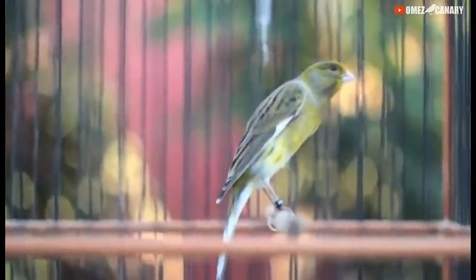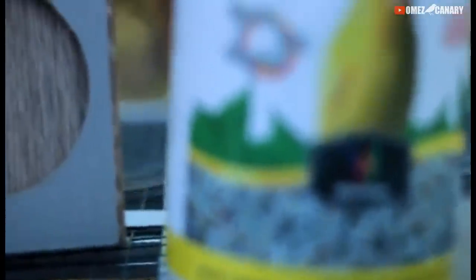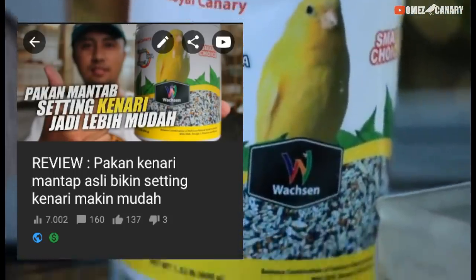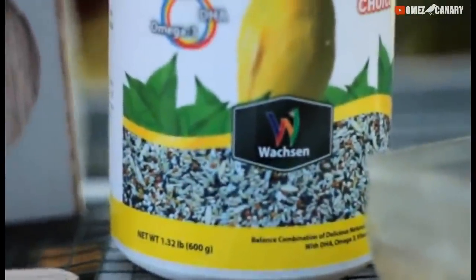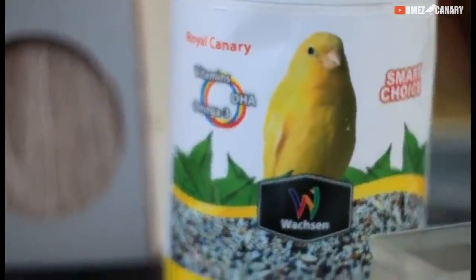Kata si pemiliknya belum mabung — ini belum mabung pertama, baru nyulam dari bulu paut ke bulu dewasa. Jadi masih butuh nutrisi. PRnya di tempatku nanti saya kasih pakan bagus, saya pakai pakannya ini — dari Wahsen. Ini dulu pernah saya review juga. Pakannya cukup bagus, biasanya aku untuk paut sama untuk betina yang lagi lolohan pakai ini, soalnya kandungannya bagus banget.